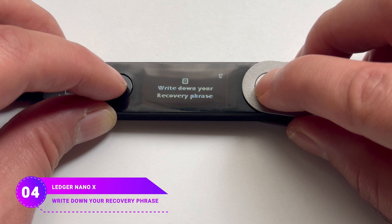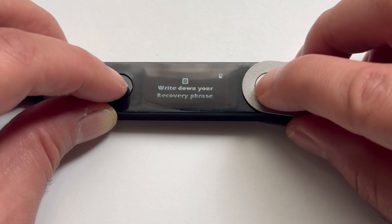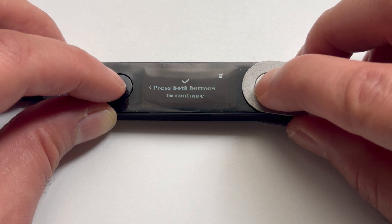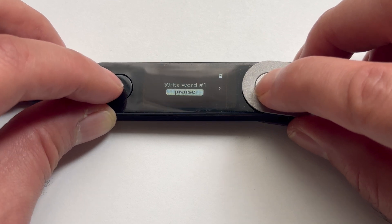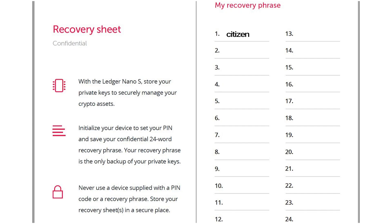This phrase is super important for accessing your cryptocurrencies, and the device only shows it once. Make sure to write it on the recovery sheet you'll find in the Ledger box. Press both buttons, then keep tapping the right button until you see the checkmark icon, and press both buttons again. The device shows the first word — write it in the number one spot on the recovery sheet. Just make sure the numbers on the sheet match the order of the words on the device. If you mix them up, you might lose your recovery phrase and access to your cryptocurrencies.